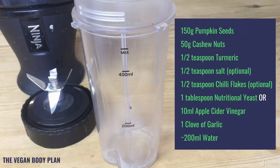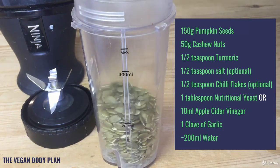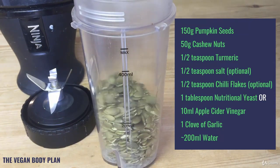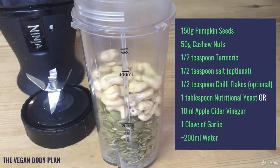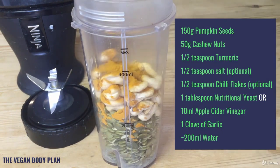We're just going to throw all the ingredients into a simple blender, so it's very quick and easy to make. Start with 150 grams of pumpkin seeds, then 50 grams of cashew nuts on top of that, then half a teaspoon of turmeric. This is a great way to get your daily turmeric intake — turmeric's super healthy and it's a great thing to have in your diet.